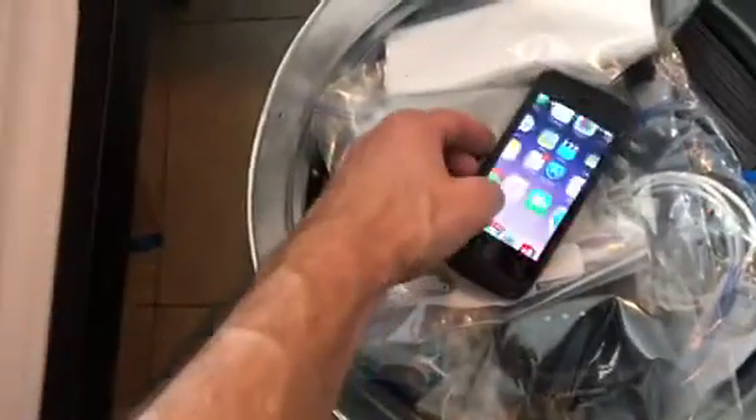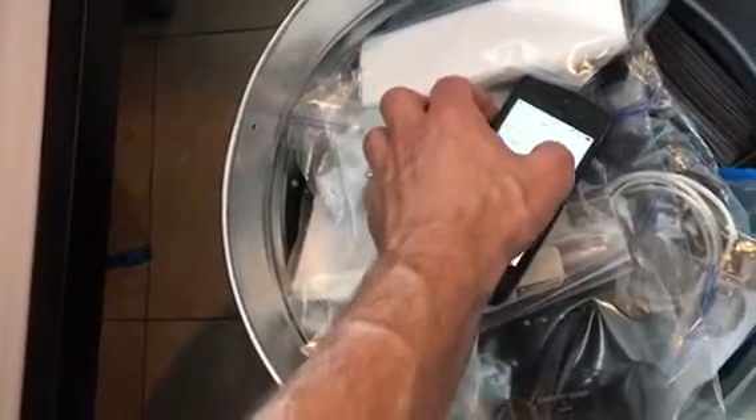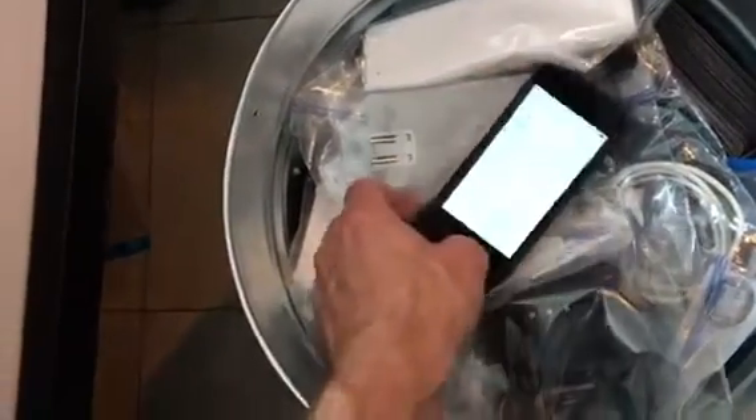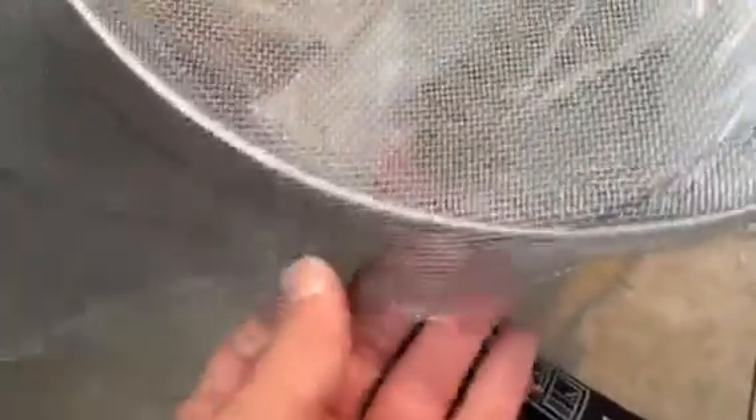That's the GSM phone. We can do the same test — we're going to turn off Wi-Fi. See if it actually blocks the cellular GSM frequency. Let's make sure that this edge is covered completely. So now we're not doing Wi-Fi and Bluetooth, we're doing cellular and Bluetooth.